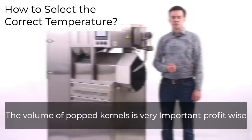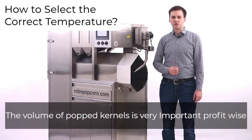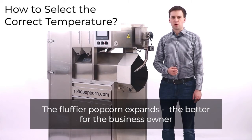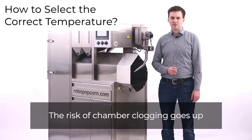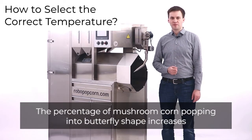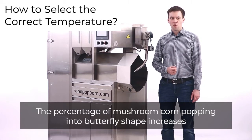The volume of popped kernels is very important profit-wise. The fluffier popcorn expands, the better for the business owner. At too low a temperature, the performance of the Vortex Popper drops, the risk of chamber clogging goes up, and the percentage of mushroom corn popping into butterfly shape increases.